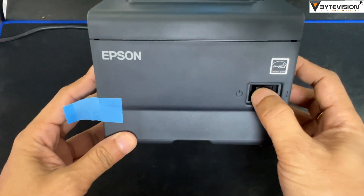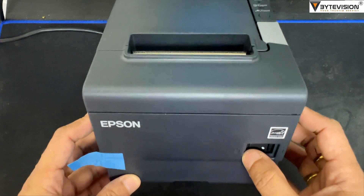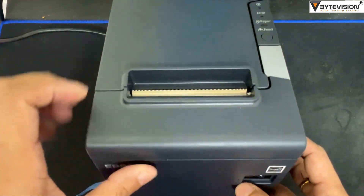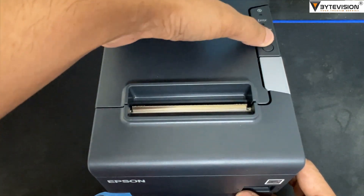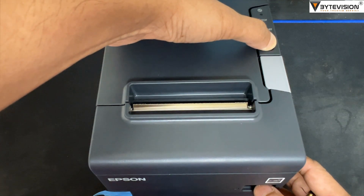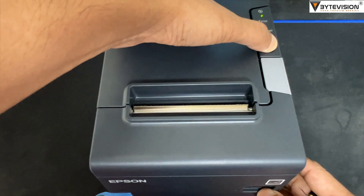On the front side, this is the power switching button. Switch off the printer, then press the feed button. Press and hold the feed button, then switch on the printer. The moment you switch on while pressing the feed button.